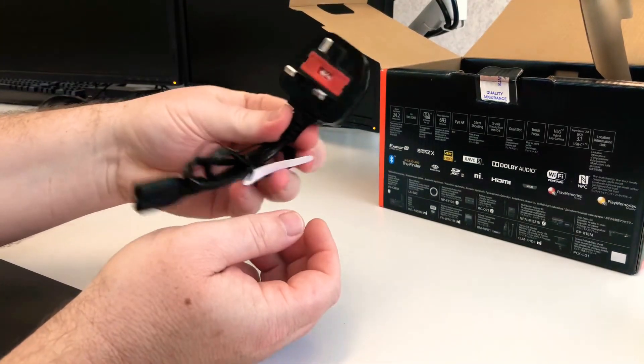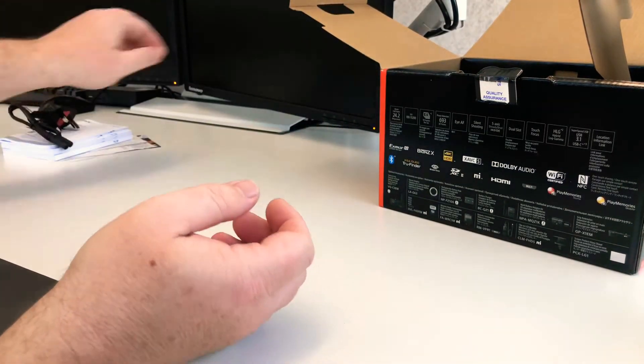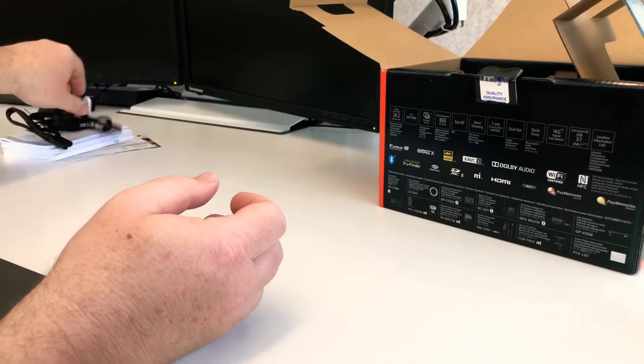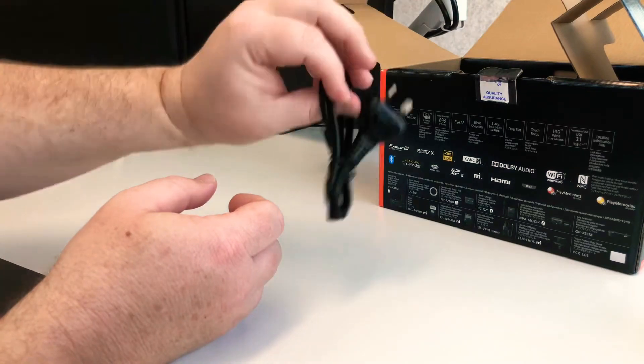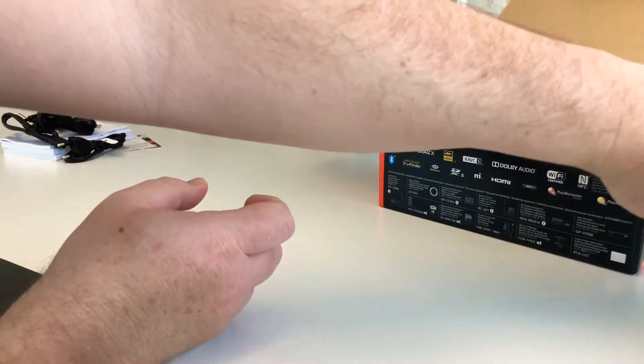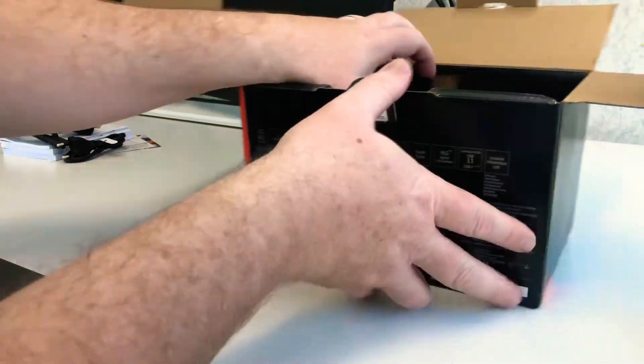Standard cords — that looks like a UK cord, I could be wrong. And then what looks like a US cord, correct me if I'm wrong. And that's the one I'm after — that's the Aussie cord, so that's really cool. Nothing particularly exciting about cords, we all know that.